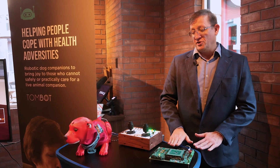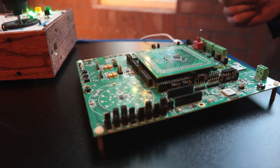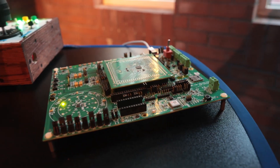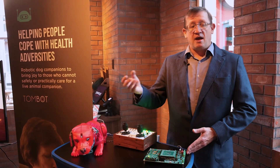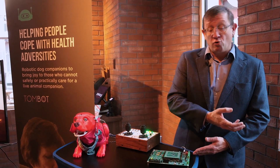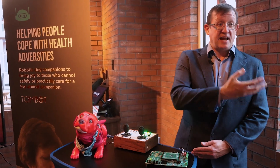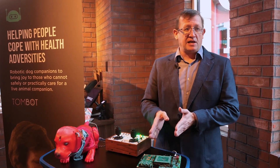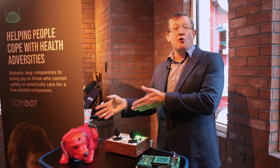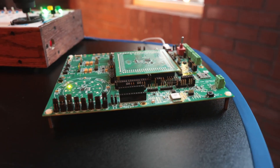On the electronics front, we've incorporated a lot of audio electronics into the puppy. This allows us to do sound localization — when I call Clifford's name, the idea is that Clifford then looks at you and focuses on the user. That's quite a challenge to do, particularly with electronics that are not connected to the internet — standalone electronics within the unit.